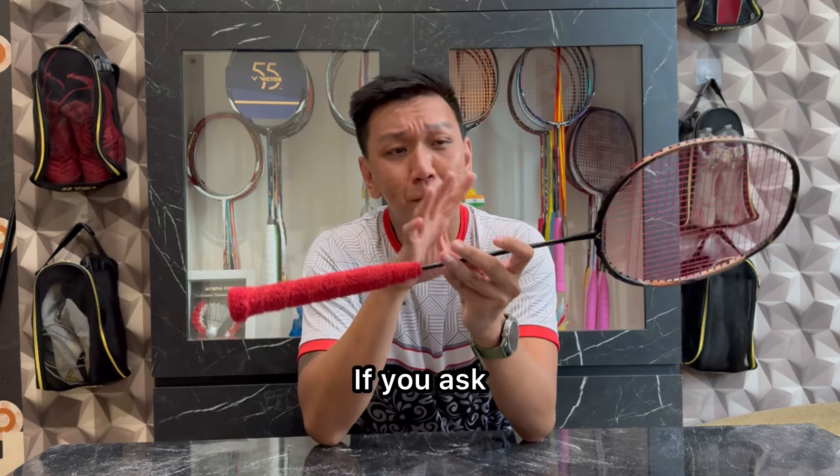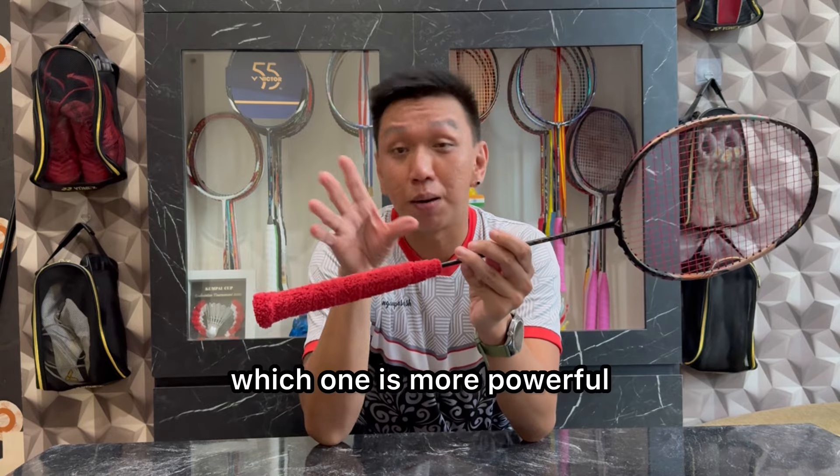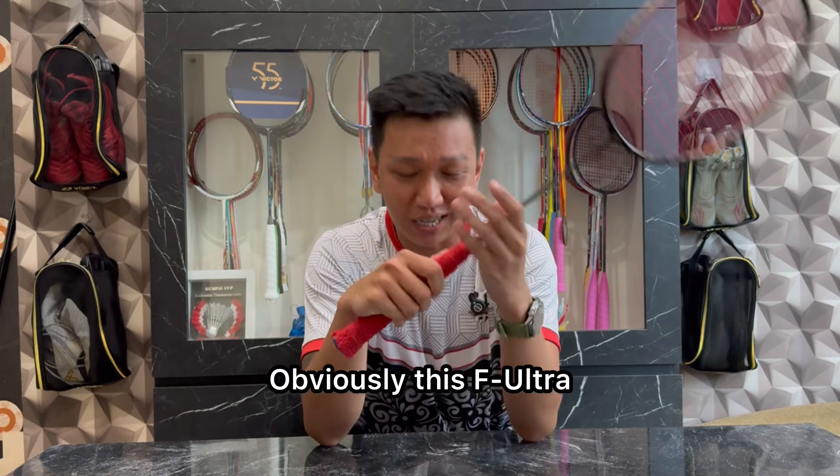Kalau kalian bertanya bandingkan dengan 88D Pro Dionex yang mana lebih powerful — jelas yang F Ultra ini. Oke, kita masuk ke kesimpulan dari video kali ini.